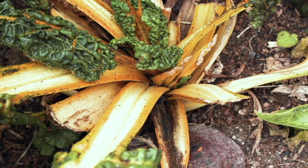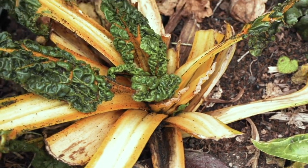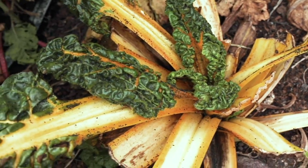Hi everyone! Here's how we release assassin bugs to manage our aphid population. This is one way to manage pests naturally and we got these from Arbico Organics.